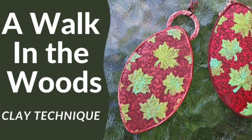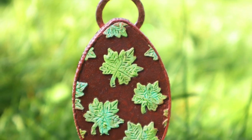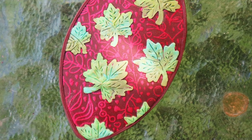As creative people we are always looking for new and unique ways of using our materials. In this video I'm going to show you an unusual way of using supplies from the Into the Forest Create Along box. Hey there, Sandy Huntress here for Create Along.